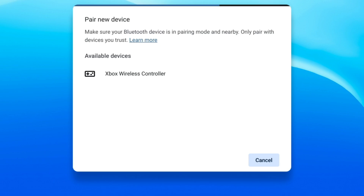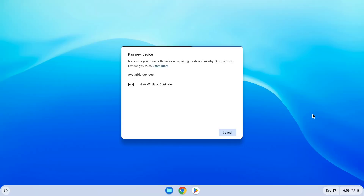Doing so should open up the Bluetooth pairing settings. Assuming you did the previous step correctly, Xbox Wireless Controller should come up on this list. Once it does, click on it, and the Chromebook will attempt to pair with the controller.